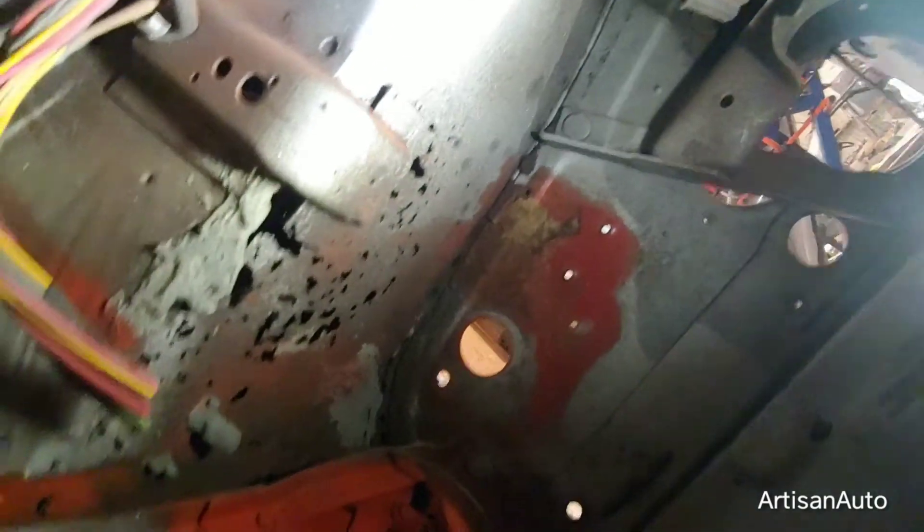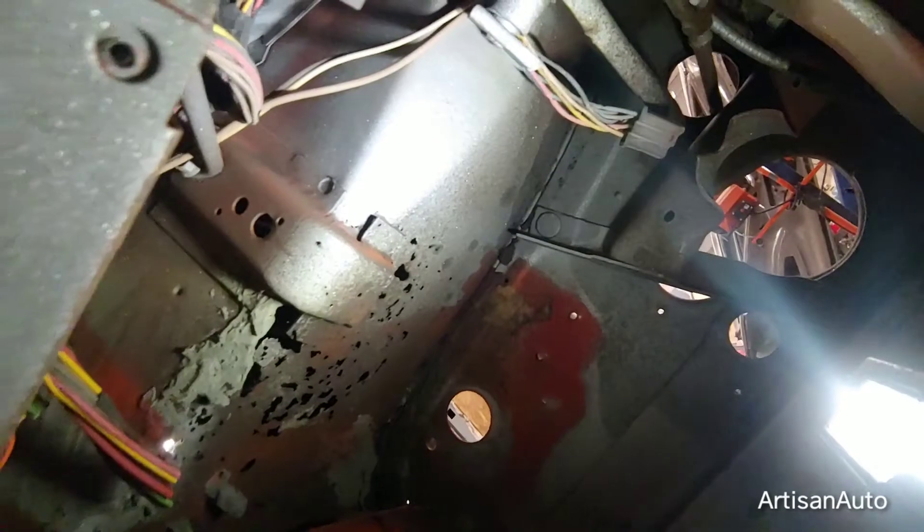Have a look under the dash. I think that's what they were trying to get to. So just roll this old girl over, cut that out, and try again.